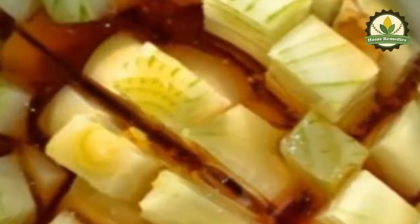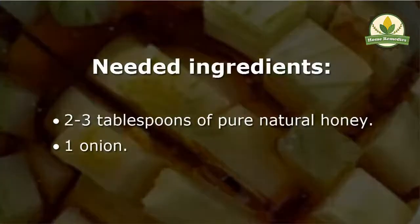The mixture of honey and onions is a traditional natural cough remedy which has been used for centuries. Its ingredients are easily accessible and can be found during the entire year. Additionally, this natural cure contains no dangerous chemicals, preservatives, artificial colors, or toxins which may lead to further health complications. Needed ingredients: two to three tablespoons of pure natural honey.